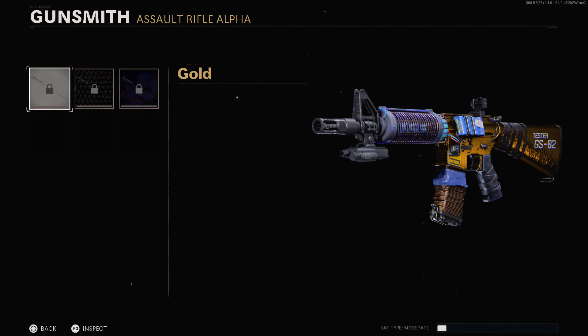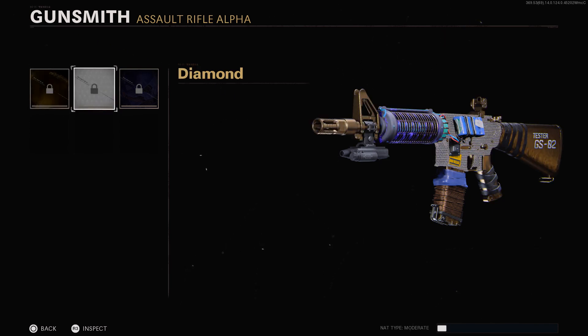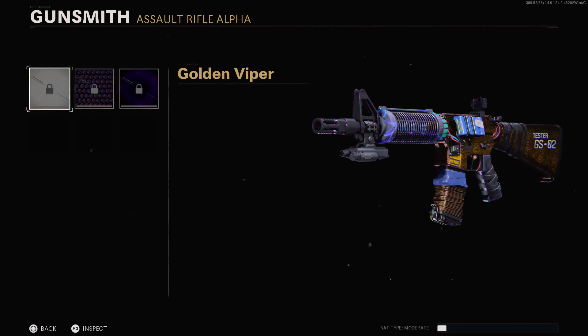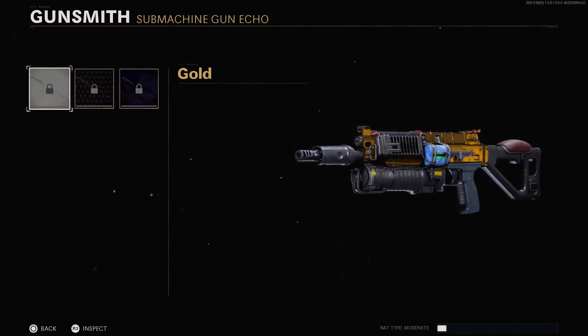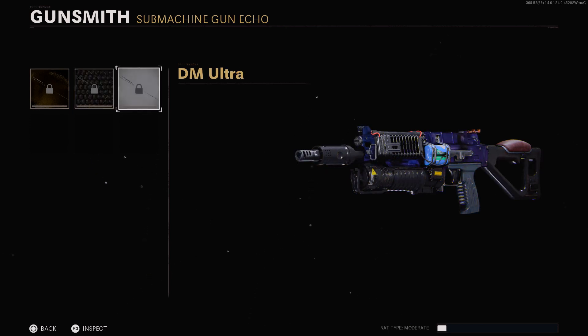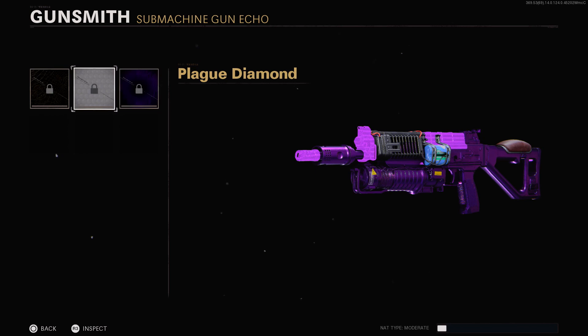Taking a look at the mastery camos: for the XM4 we have Gold, Diamond — doesn't really fit the colour scheme too well — Dark Matter Ultra, which is a little too purple, Dark Ether, Plague Diamond, and Golden Viper. For the Bullfrog there's Gold, Diamond which covers the whole gun, Dark Matter Ultra which fits a bit more with the colours, Dark Ether, Plague Diamond, and Golden Viper.